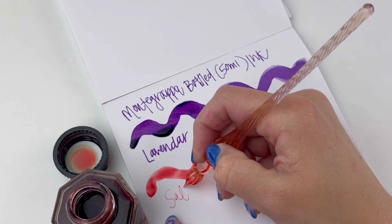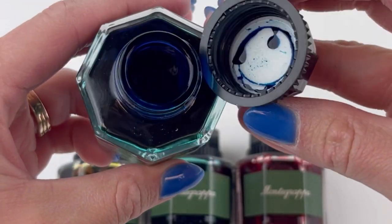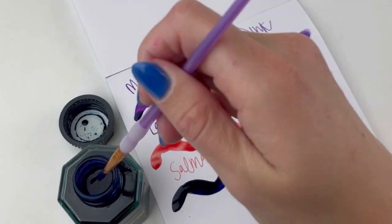We are using the J. Herbin Spiral Glastip pens. These are our favorite pens to use when we're showing off new inks. Next up is the Sapphire ink.